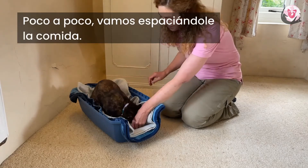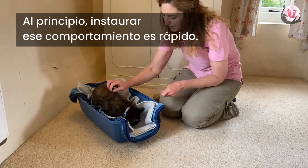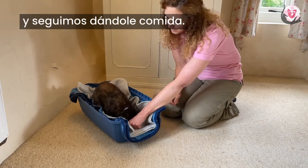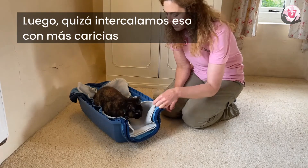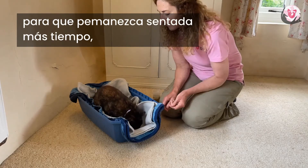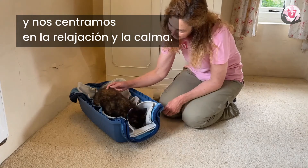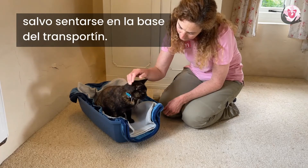Gradually we slow down the administration of the food. To begin with it's quite quick to build the behavior. We lure her into a sit and then a down and we keep on feeding, and then we might have that interspersed with more stroking or little gaps between the treats arriving, so that we're building a longer term settle and really focusing on relaxation and calm — there's no other show in town other than settling here in the base of your carrier.